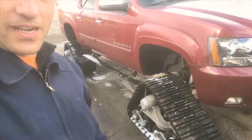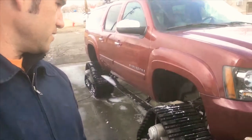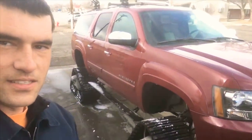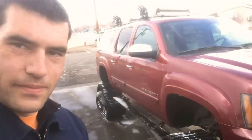Definitely an interesting vehicle — just thought I'd show it to you guys real quick. When talking about snow capability, these things are pretty impressive. I don't even know how much they cost, but I know it's a number of thousands of dollars for the setup.